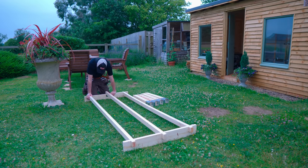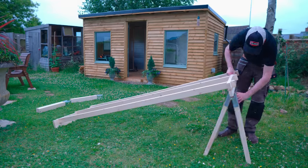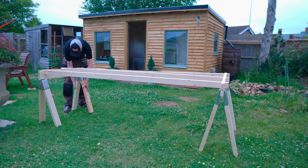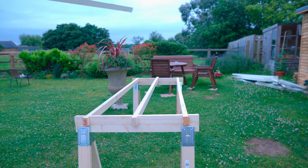I got these folding sawhorse brackets from Amazon and they're sold in pairs. I ordered two pairs but only got two brackets, so I complained and got some money back and had to reorder them. I will put a link to them down below, but just be warned about my bad experience.